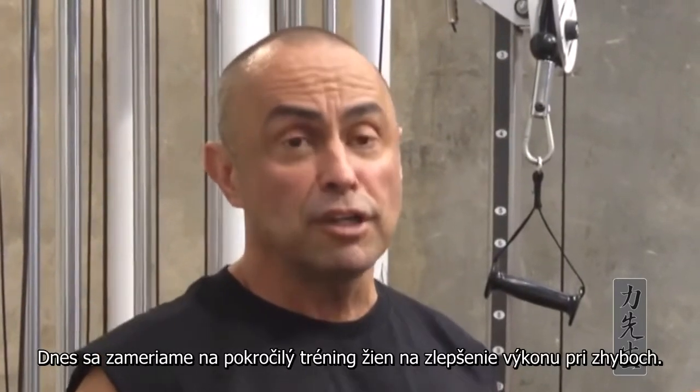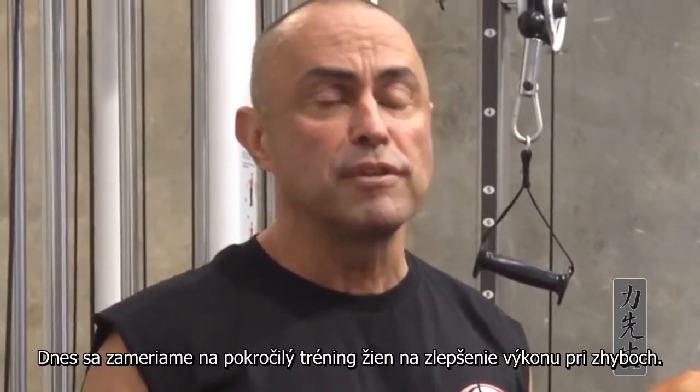Hi, today we're at the Australian Strength Performance Centre in Melbourne, Australia. We're going to talk about intermediate training for women who want to improve their chin-ups.